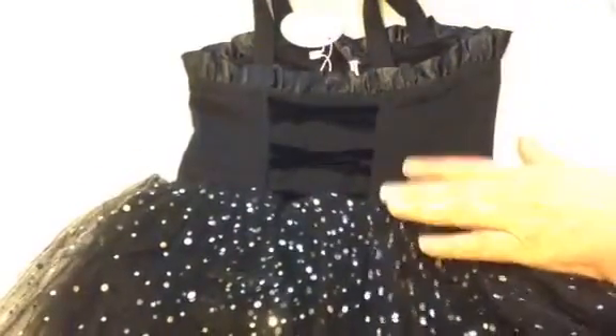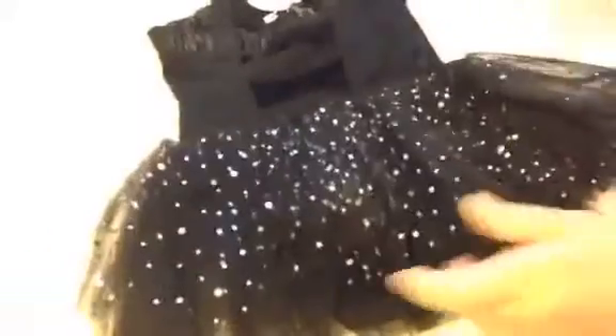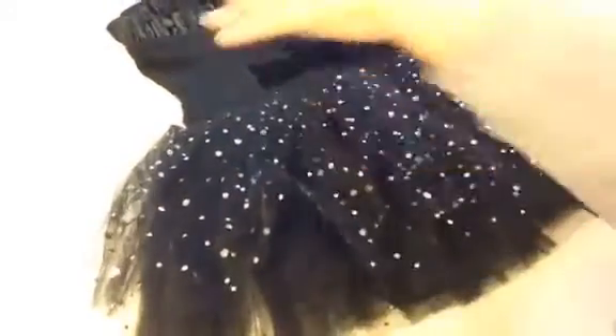It's just gorgeous with all the little fine details. It has three layers of tulle — two layers of plain black tulle, and the top layer has little silver dots on it.